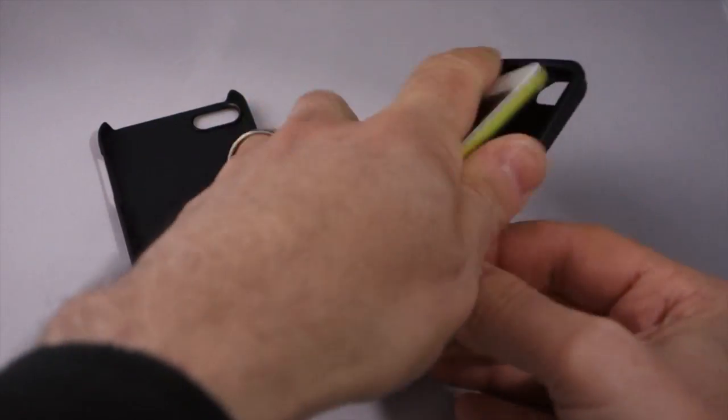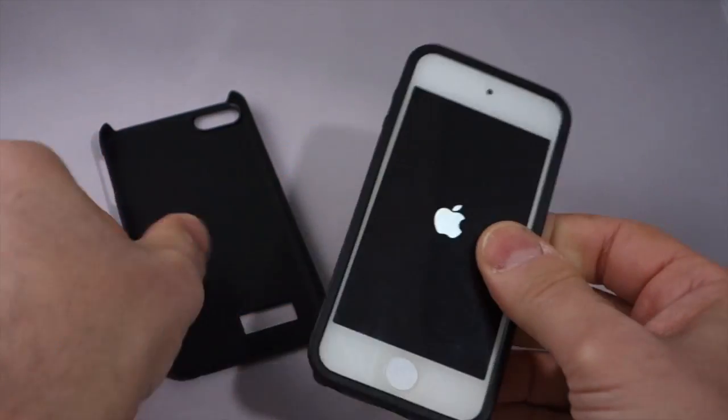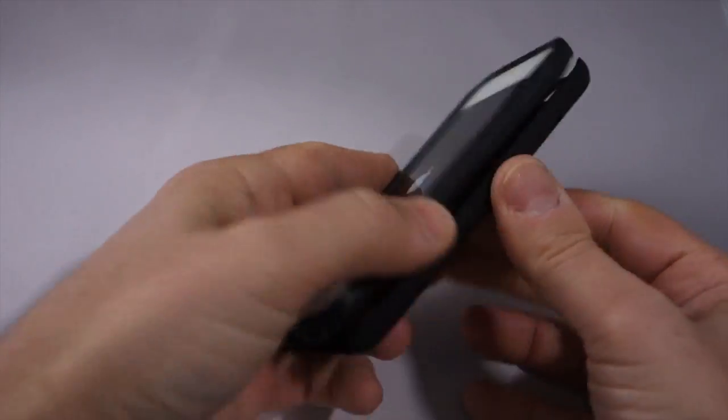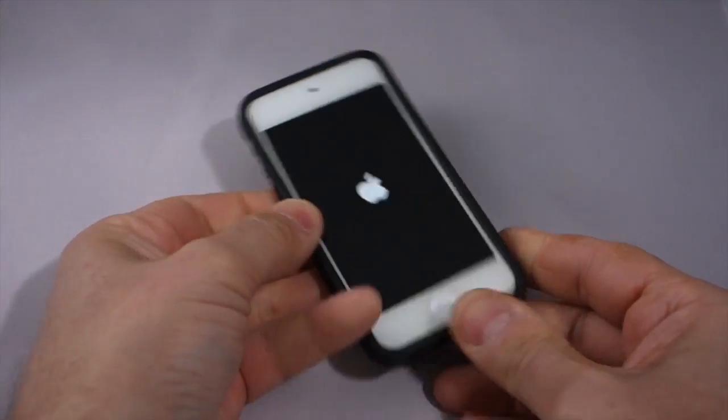To use it, you simply take your 5th generation iPod Touch, pop it inside, take the harder shell and pop it around your iPod Touch, and you are good to go.